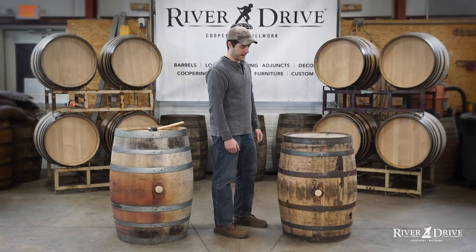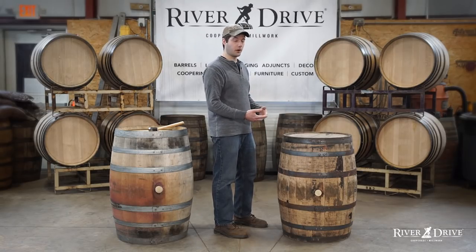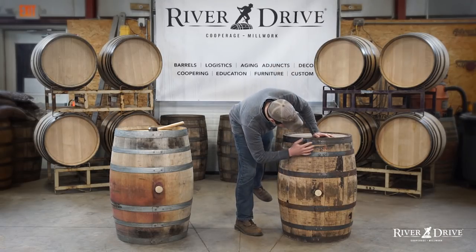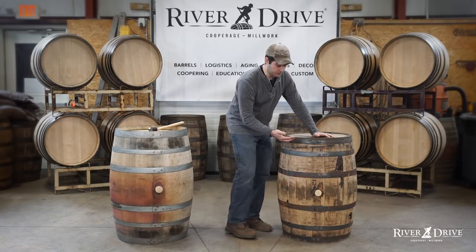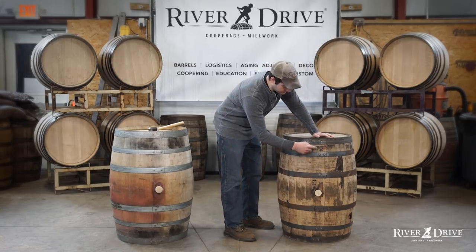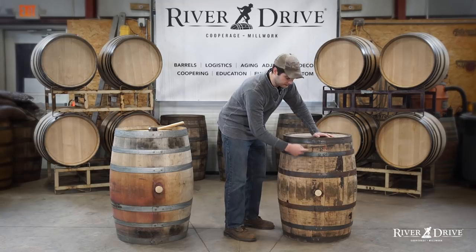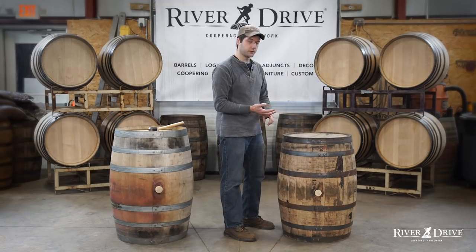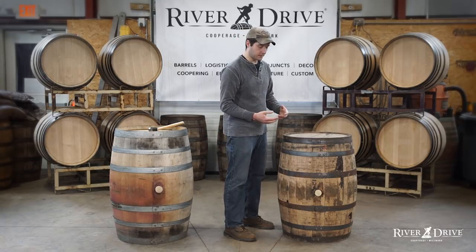That could possibly lead into questions down the road as to the integrity and quality of that barrel. Also, talking about the rivets on the bands — sometimes they'll come with initials of the cooperage or the location that made them. This one is KY, so it came out of Kentucky, and we're going to notice that every single band on here has those KY initials. There are all sorts of different initials out there from different manufacturers and different plants.